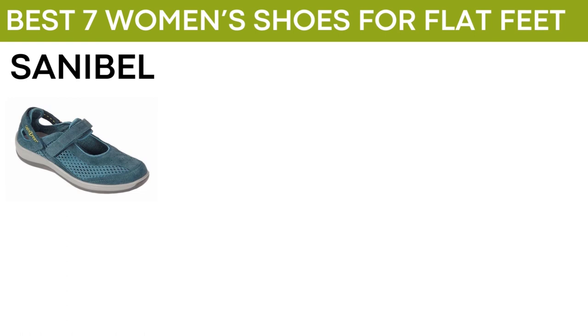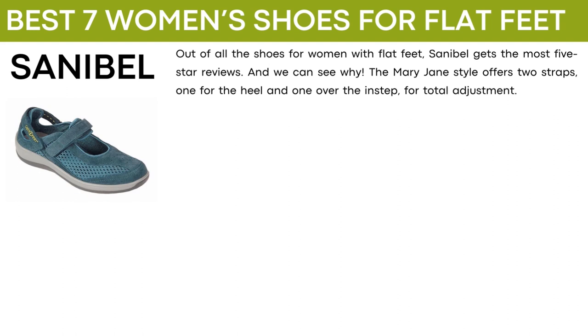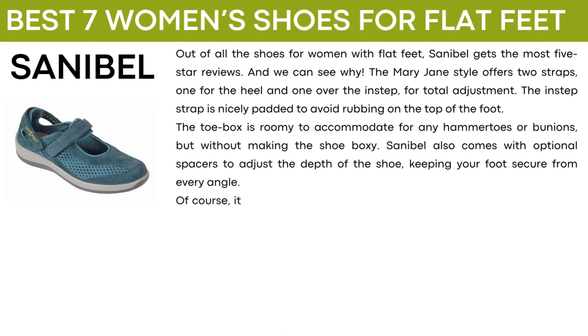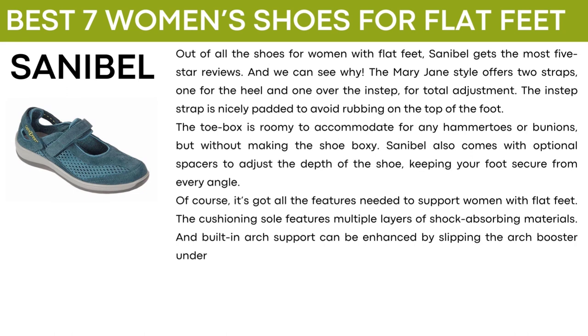The last shoe on our list is called Sanibel. Out of all the shoes for women with flat feet, Sanibel gets the most five-star reviews. The Mary Jane style offers two straps, one for the heel and one over the instep for total adjustment. The instep strap is nicely padded to avoid rubbing on the top of the foot. The toe box is roomy to accommodate for any hammer toes or bunions but without making the shoe boxy. Sanibel also comes with optional spacers to adjust the depth of the shoe, keeping your foot secure from every angle. The cushioning sole features multiple layers of shock-absorbing materials and built-in arch support can be enhanced by slipping the arch booster under the insole.